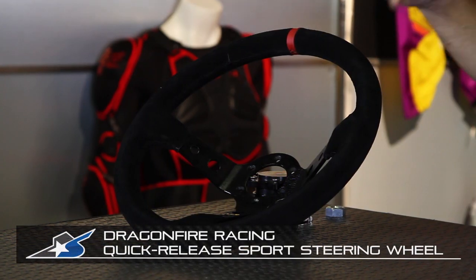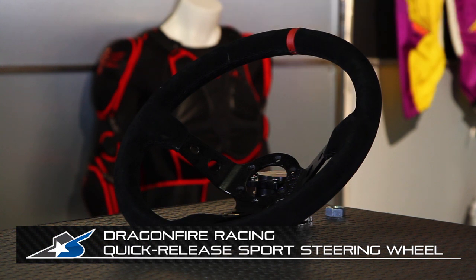The steering wheel is the primary interface between a driver and their UTV, so you want to make sure that steering wheel is comfortable for you and meets all of your needs, whether that's just trail running, racing, whatever. I'm JC at Motorcycle Superstore, and this is the Dragonfire Quick Release Sport steering wheel system.